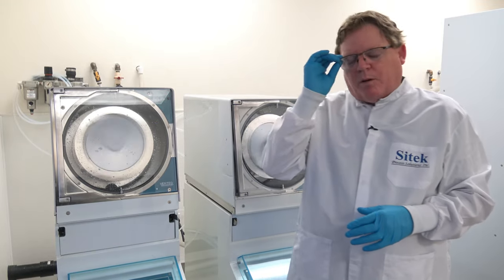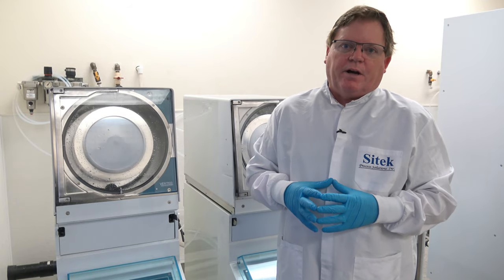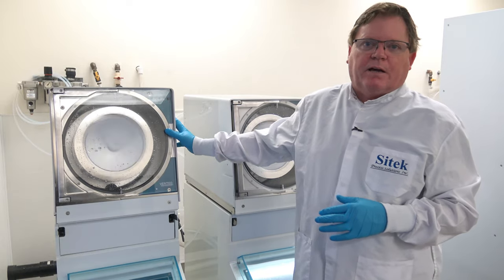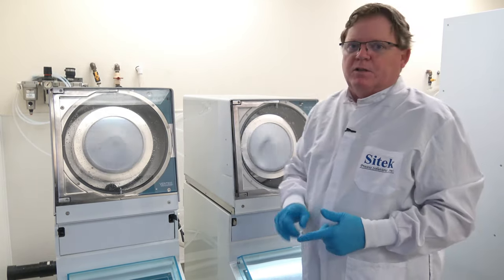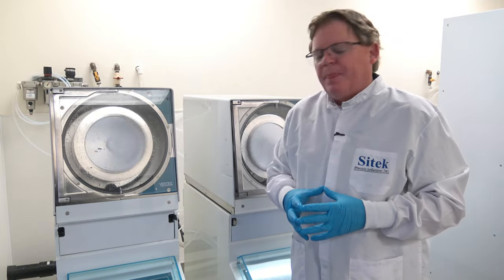At SciTech, we are the number one U.S. and worldwide supplier of refurbished spin rinse dryers. Two years ago, we purchased the Vertec product line from MarTech. We are now the owners and OEM of the Vertec product line — the spare parts, the drawings, the software, everything that goes along with that.